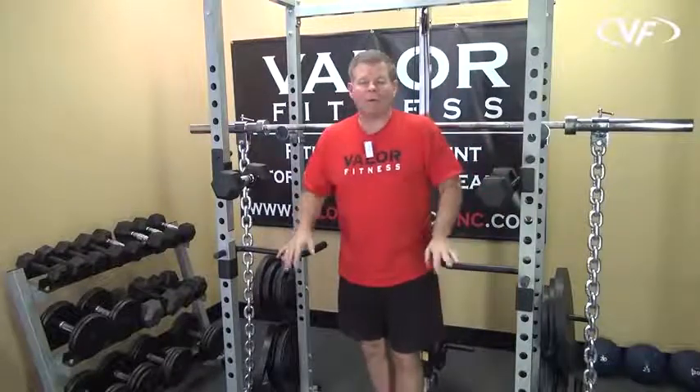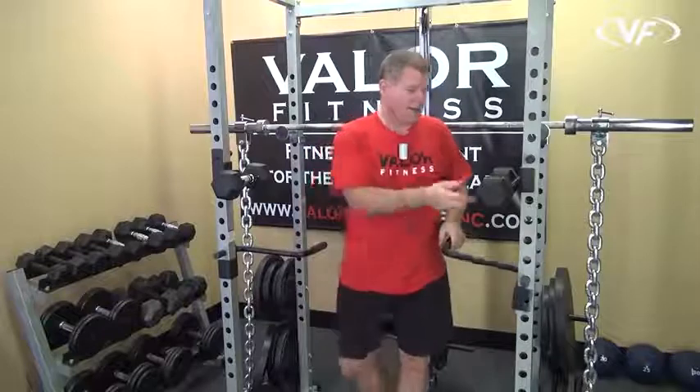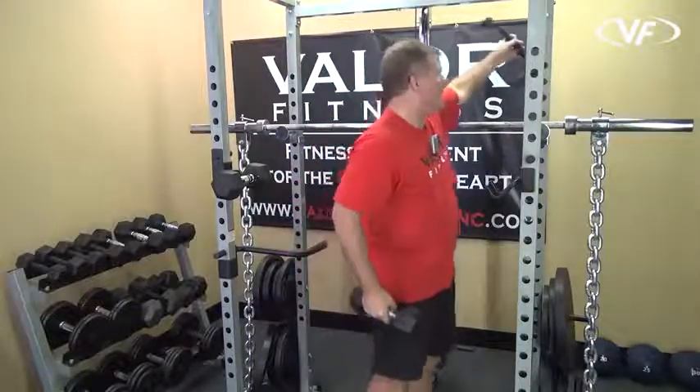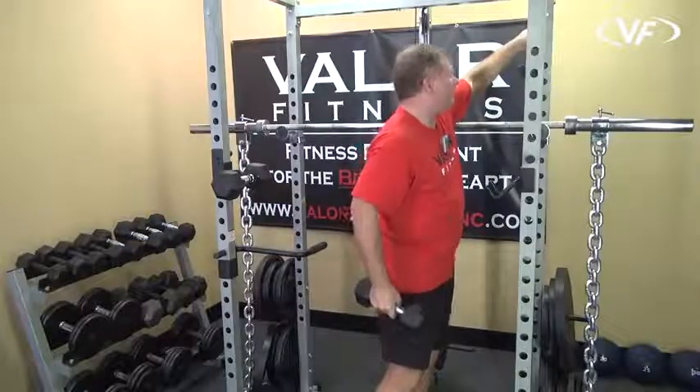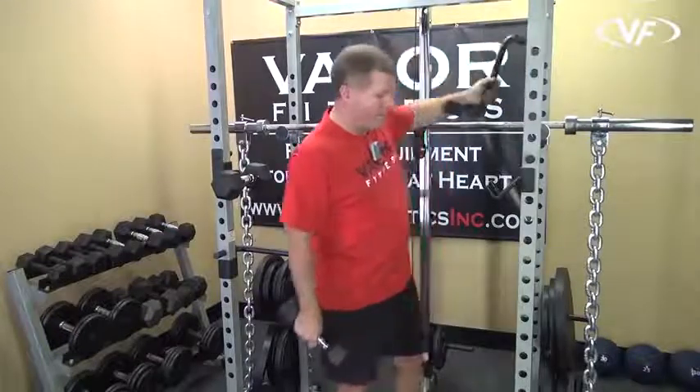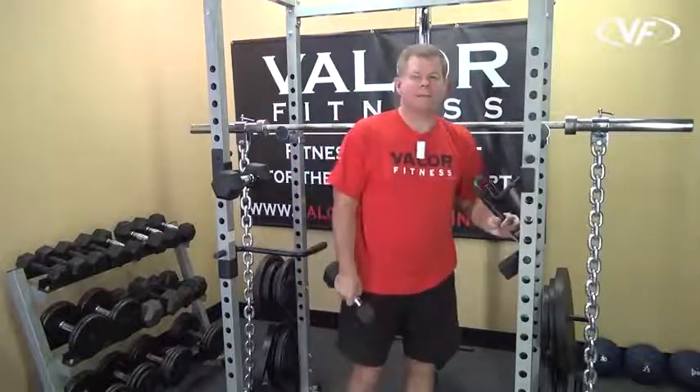Going back to the dip handles — if you want a place to store them, you can always put them in the back of the frame to get them out of the way when not in use. When you want to use the dip handles, bring them back into play, put them back in place, and you're good to go.